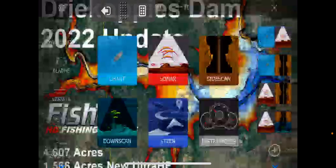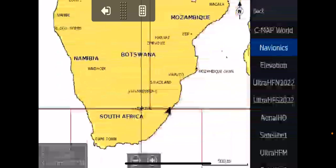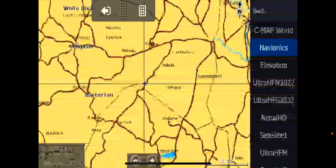Let's go to our chart. When you get your charts for the first time, use Navionics to find the location of the dam. You obviously first need to know where Dreek Copies Dam is. It's up here just north of the Swaziland border. It actually crosses the border at one stage.